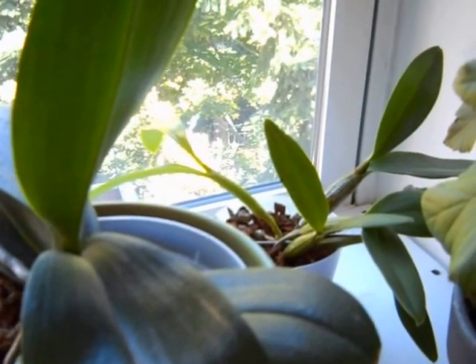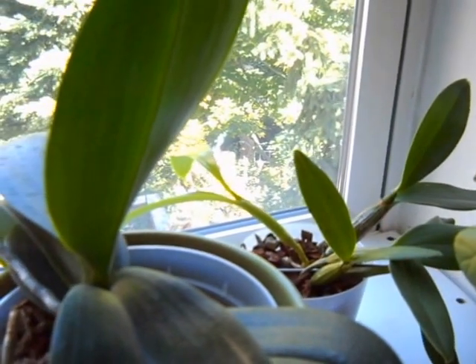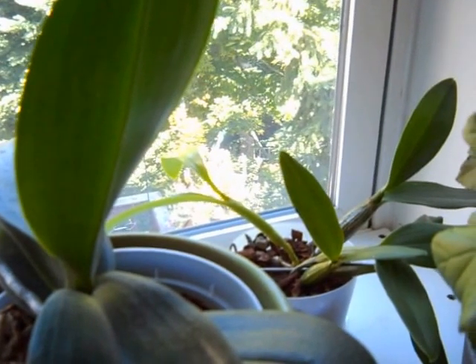Hi, this is Linda and this is my first video. This is my orchid collection. I have two flowers in spike, so I'm very excited today.